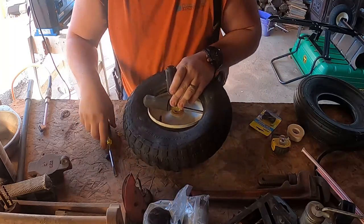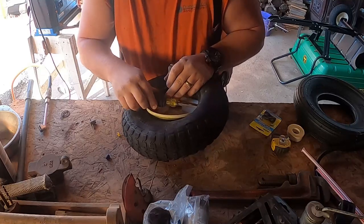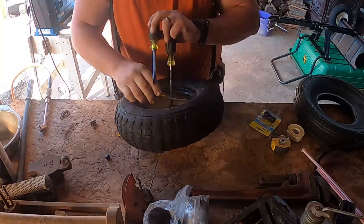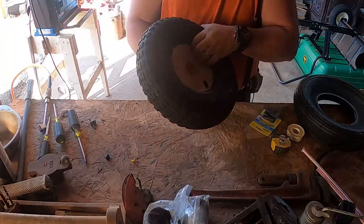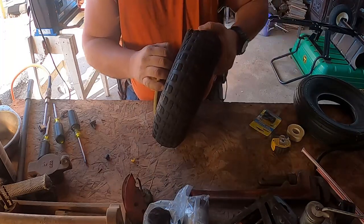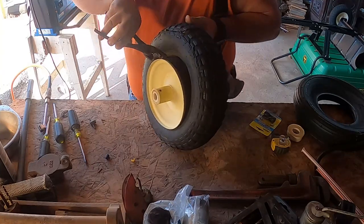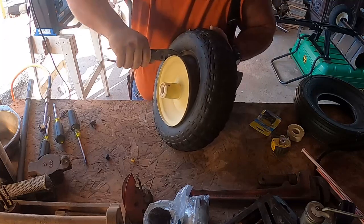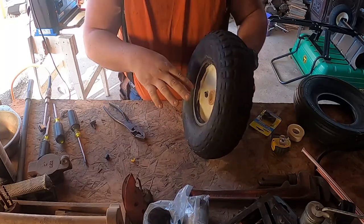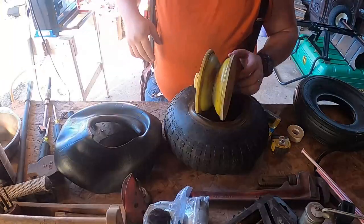I got lucky on this one and I don't have to break the bead, so that's why this one's coming off a lot easier. Once it's worked around, you'll want to expose as much of the inner tube as possible. If the inner tube just pops out, it doesn't matter how it comes out. I'll go ahead and cut the camera and get to where I can pull this out for you guys.